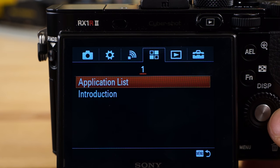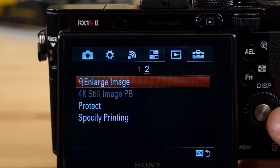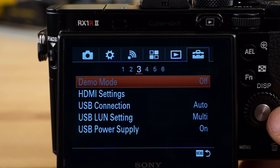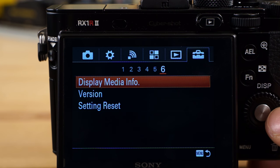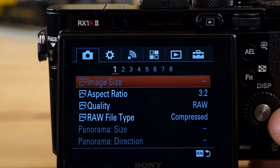You've got Wi-Fi settings and a format application list — you can load this thing up with apps. I'm not exactly sure which ones are available for this particular camera, but they're available on the Play Memories website. You can change your menu style, mode guides, language, date and time. Format — this is how you format the memory card. Display media information, system reset — that's where those options are.